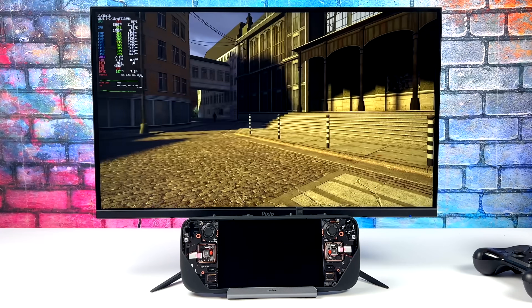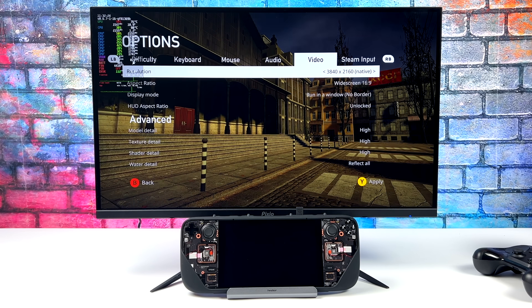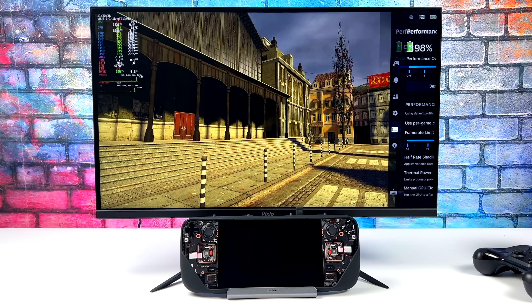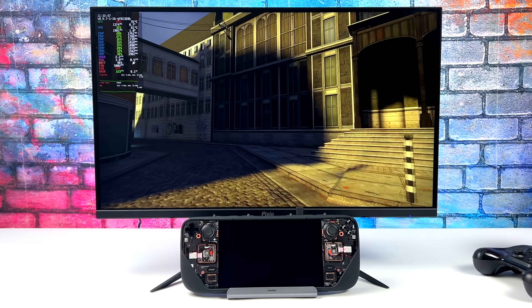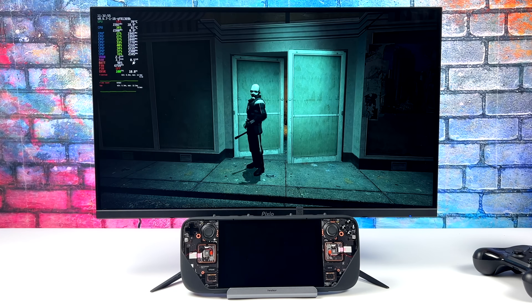Next up, we've got Half-Life 2. It's an older game, but it's still really impressive that the Steam Deck can run it at 4K. In the settings, you can see we're at native 4K resolution on high settings. This actually averages around 82fps at 4K high on the Steam Deck. It's also detecting that I'm connected to a 144Hz monitor, so we could set the frame limiter there — though there's not a lot of stuff that's going to run at 144Hz. Either way, Half-Life 2 at 4K high settings on a handheld is really impressive.